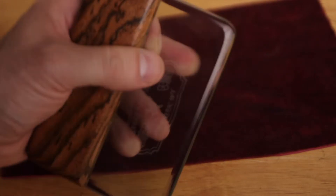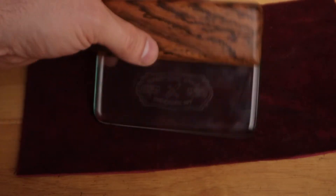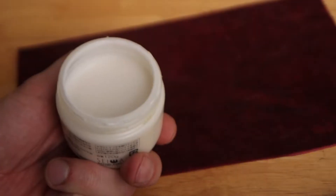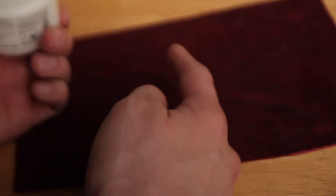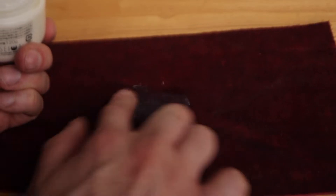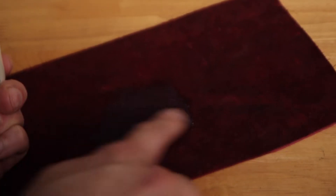Let's put some Tokonole on the rougher flesh fibers and rub it in, then let it sit for a few seconds. Now it's time to grab that slicker.